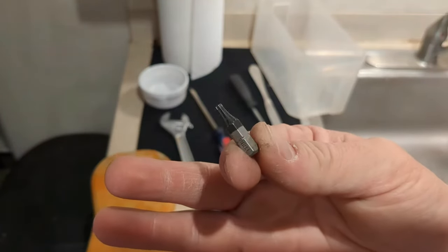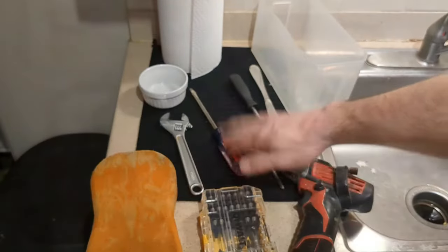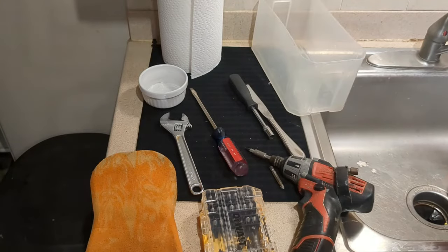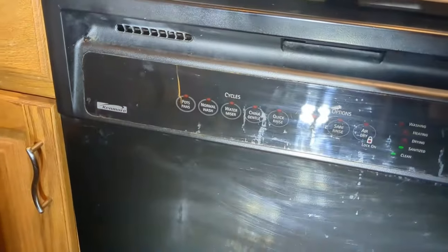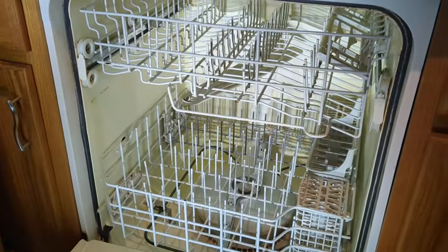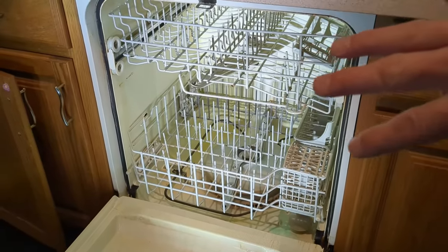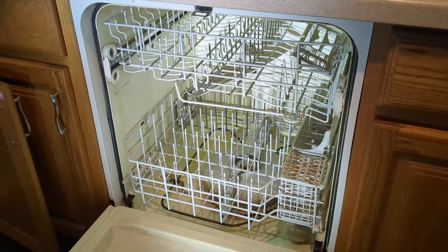I'm using a T15 bit — if you have a different dishwasher it might be a slightly different bit. A flathead screwdriver will be used to get the impeller off, and I'm using a butter knife to help remove the end caps on the top dish rack. Most dishwashers are all built the same — mine's a Kenmore 665. Even if you've got a Whirlpool or another brand, they're all built very similar and operate pretty much the same.